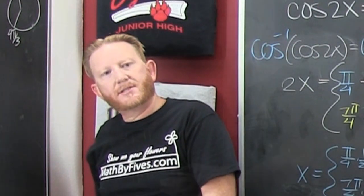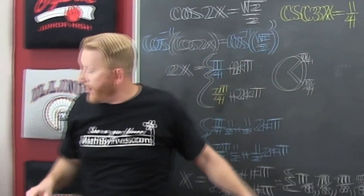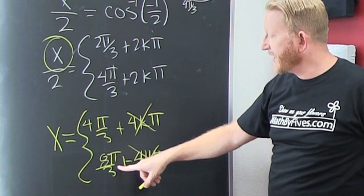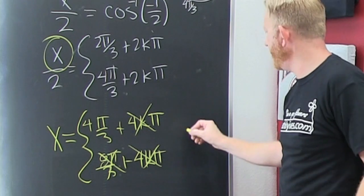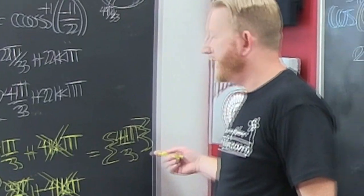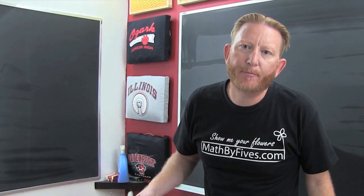I wrote out all the solutions but I'm looking for solutions in zero to 2pi. You're out, and that one's not even in there either because 6pi over 3 would be 2pi so you're out too. So we just get one solution: 4pi over 3. That's what this set claims. There are two more examples but you're never going to watch a 10-minute video. Okay Google, turn off board.